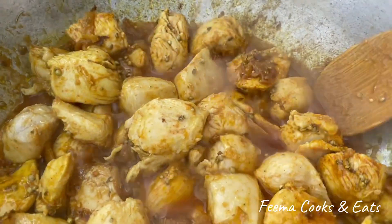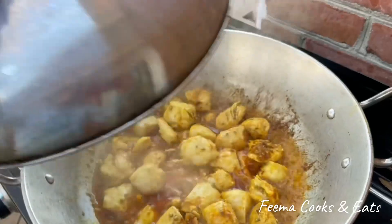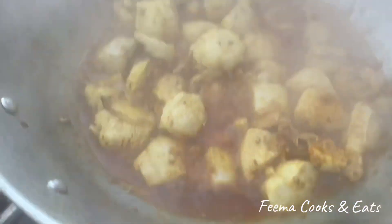The chicken is very delicious at this point. Now I will cook it for about 5 to 6 minutes. Now we have to add it in 3 fingers worth.